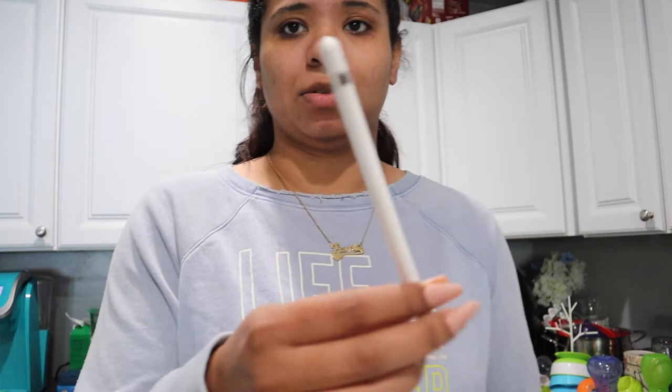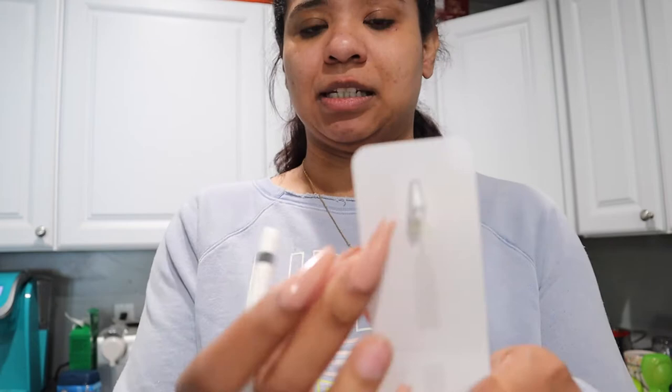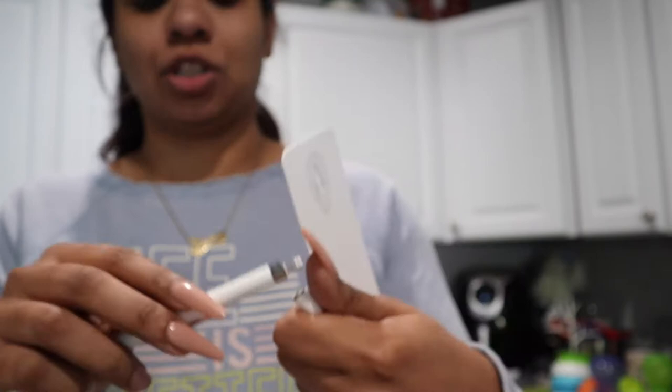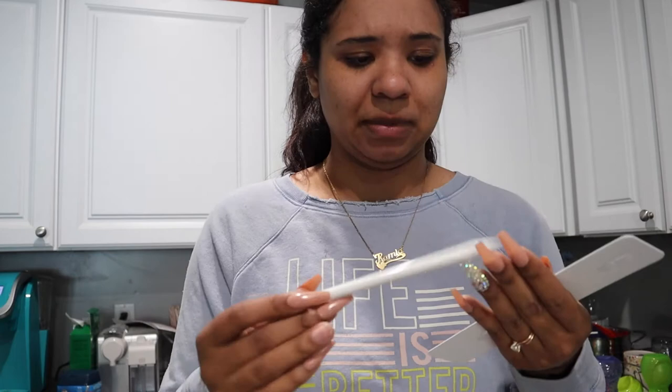I'm gonna try and find tutorials on how to use this. It comes with a replaceable tip because if it gets worn down it'll scratch the screen of the iPad, and then it comes with a little adapter to charge it — you plug a charger in one side and plug this on the other side. Since it's chargeable, it must do something more than what I'm thinking.